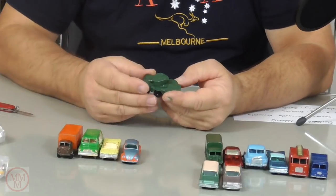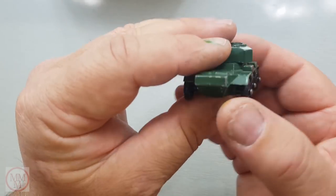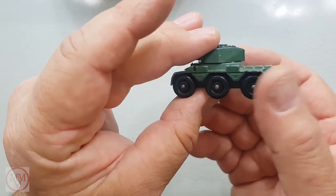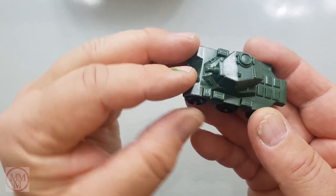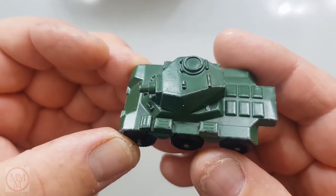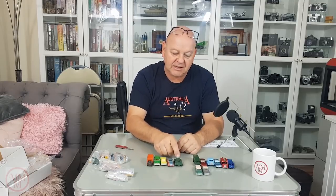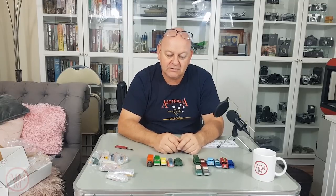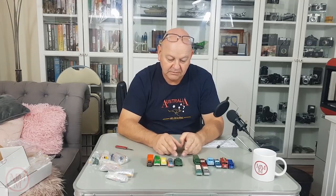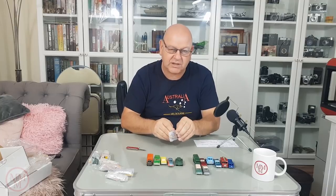The Saladin. Look at that — absolutely magnificent mint condition, except the barrel's broken off, the gun barrel. I think that's the third one of these I've got with a broken gun barrel. But don't dismay — because only yesterday I bought some two millimetre aluminium tubing and I'm going to have a crack at fixing these. So I'll have two or three of them to make a little convoy of Saladins.